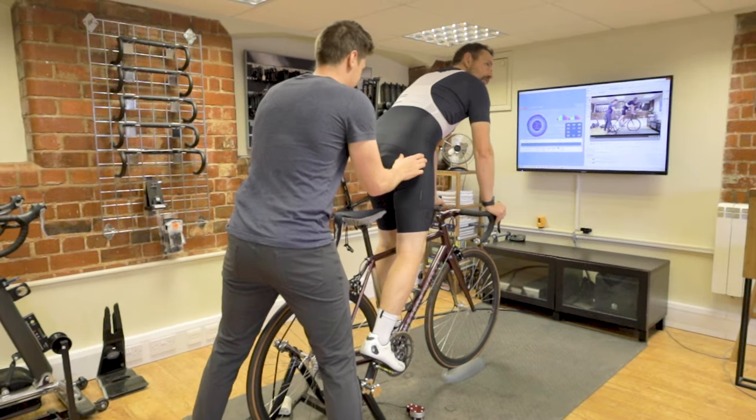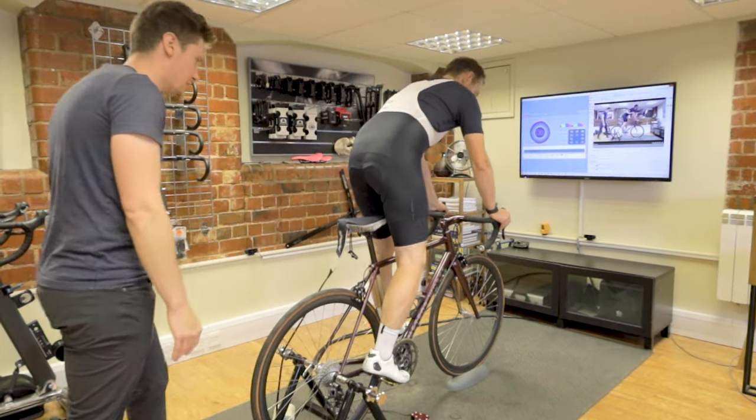Whilst all the tests were being undertaken, Louis made sure to turn the screen away so that I couldn't see what was happening. That way I can't affect how the pressure maps are being taken, which makes it a proper blind test on my part. We also ensured that the pads were sitting square on me.